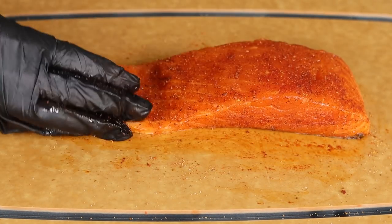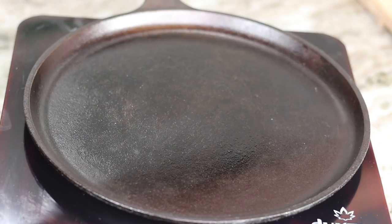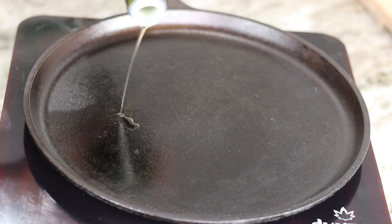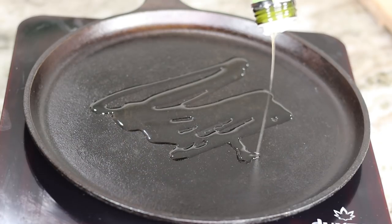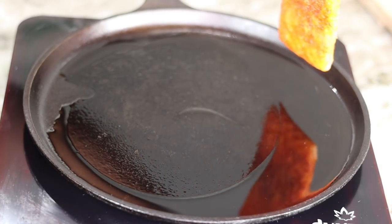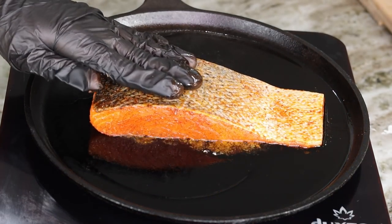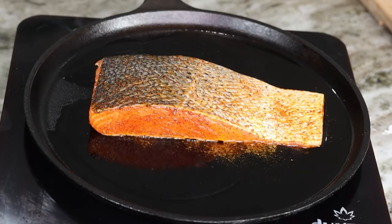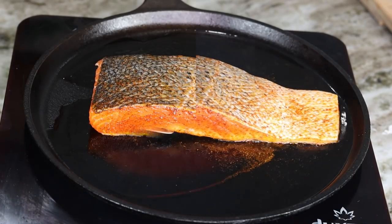Don't forget to season the sides of the salmon as well as the skin. Now in a hot skillet, I am going to drizzle about two to three tablespoons of avocado oil — you can use whatever oil you have on hand. Once that is nice and hot, place your salmon down skin side up.